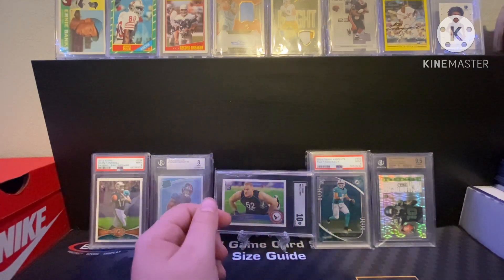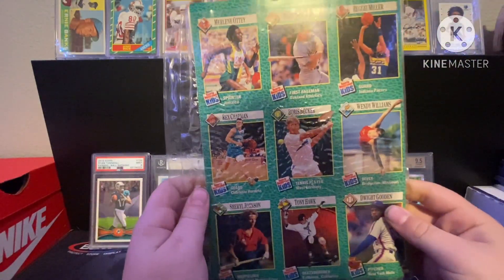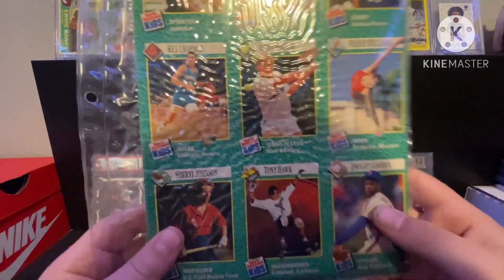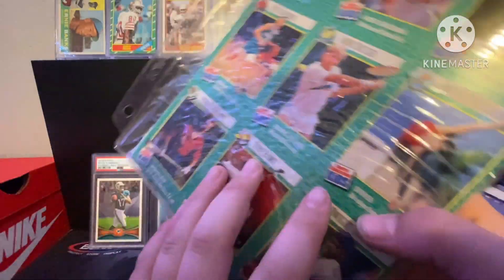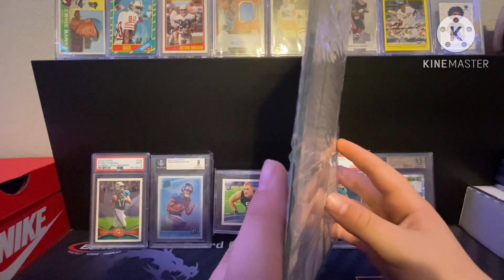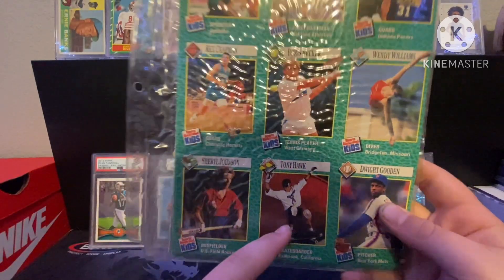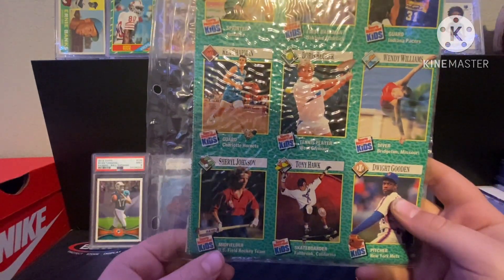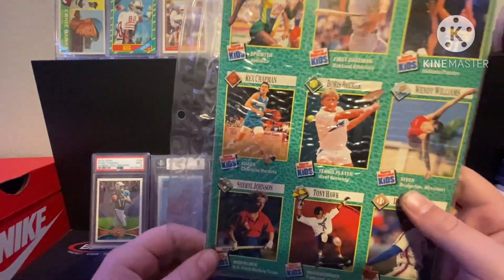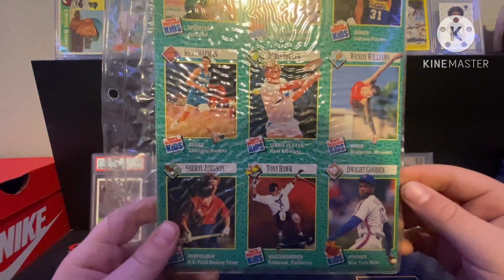Got a little Sports Illustrated binder with a Tony Hawk rookie in it — I haven't cut it yet, but I popped one out and it was a Reggie Miller. There are like six pages of cards in there. If you know anything about this Tony Hawk card, let me know because I don't really know a lot about it. I know people are asking crazy amounts on eBay, but if you know a realistic price definitely comment down below.